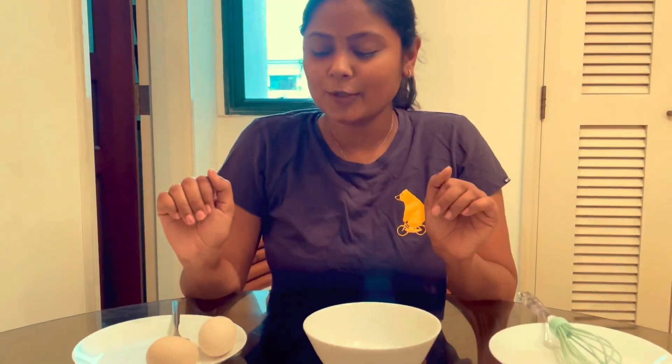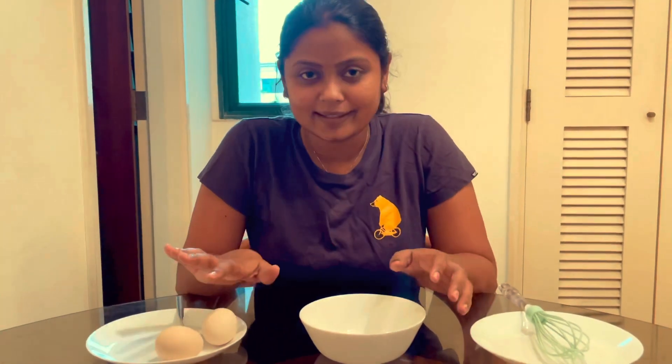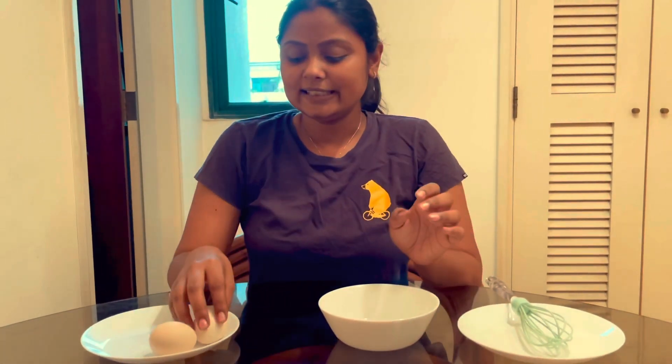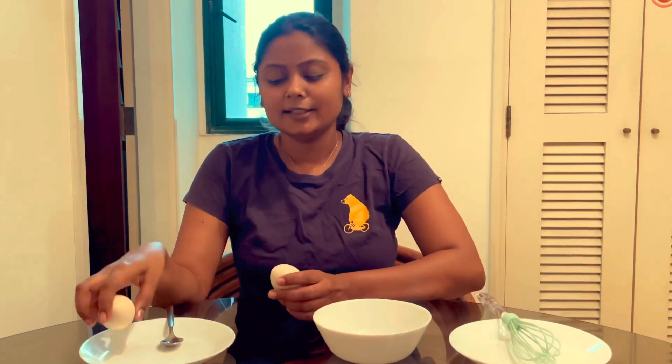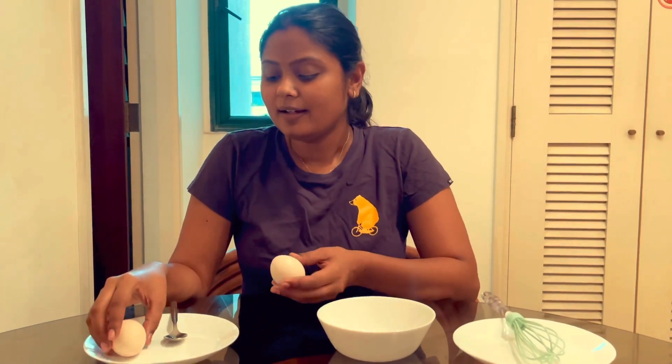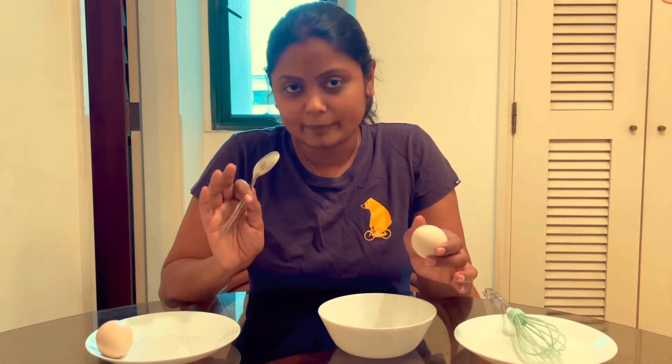First, we have made a recipe using egg. It uses 4 eggs. We can do evening snacks or morning breakfast with this. This is a very good recipe and very good for Paleo beginners.